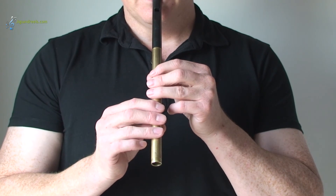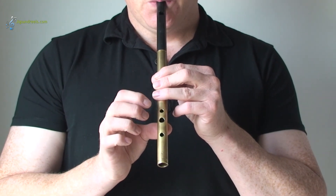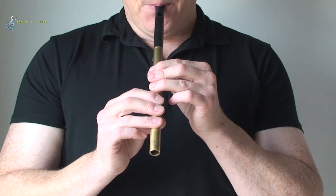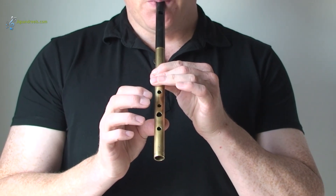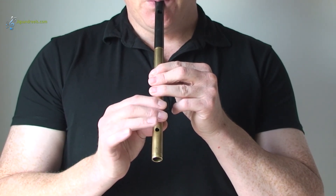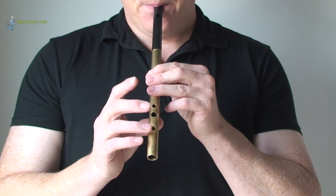So if we try it now, let's go from the first notes that we had — from the low D up to the high B.